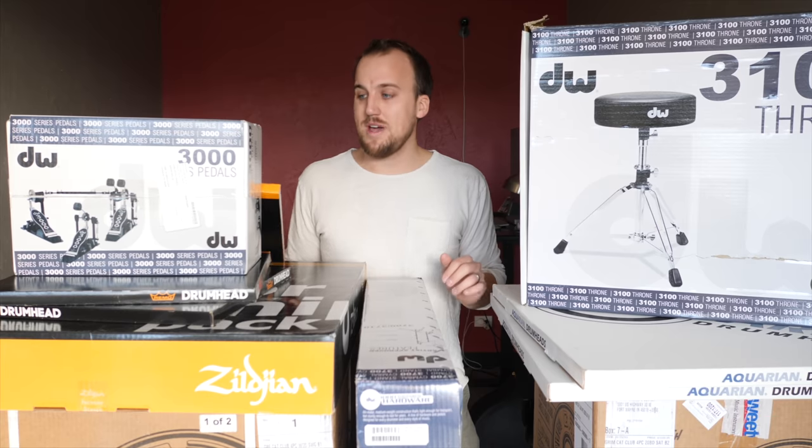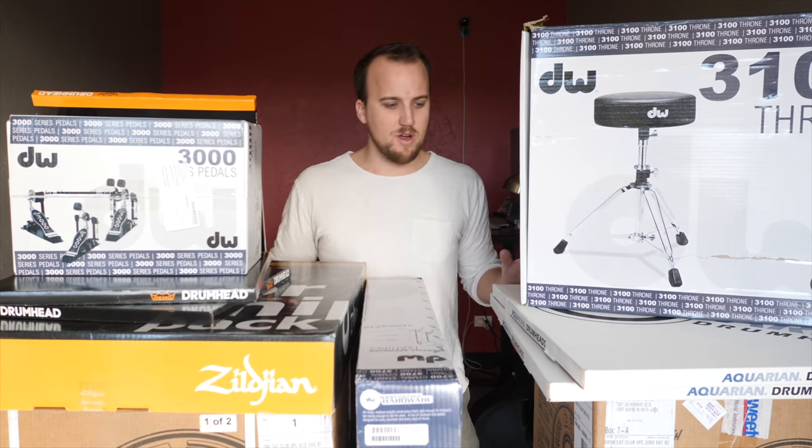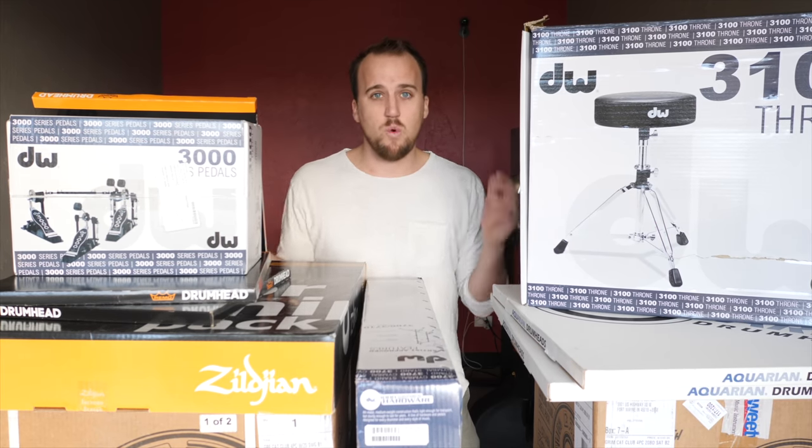I've always been excited to do an unboxing video — I've never done one of these but I see them all the time on YouTube. So I'm going to do an unboxing of this drum kit for worship ministry and briefly go through each piece of gear and why we purchased it.